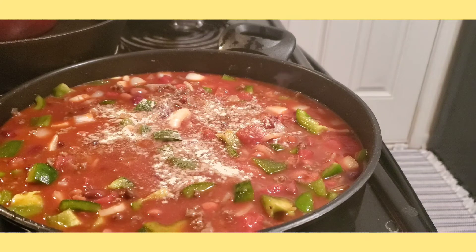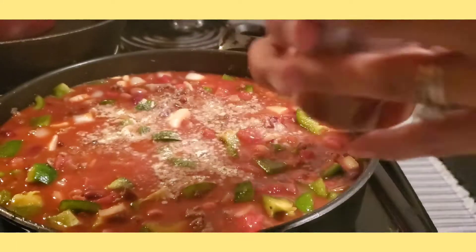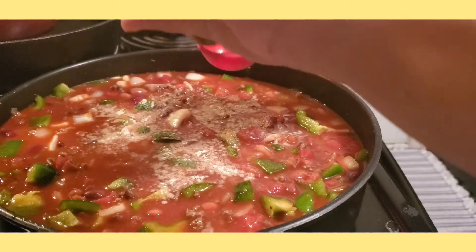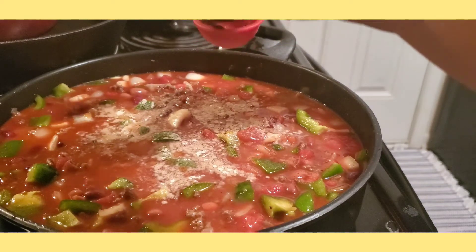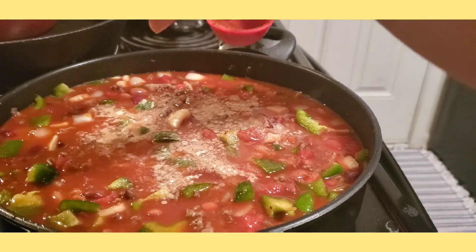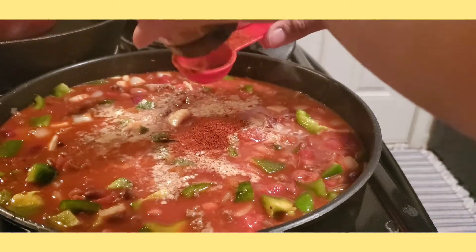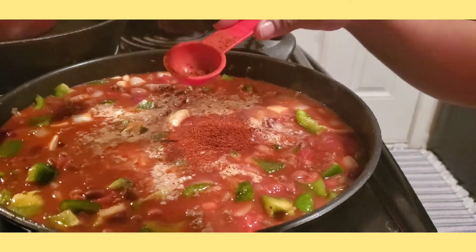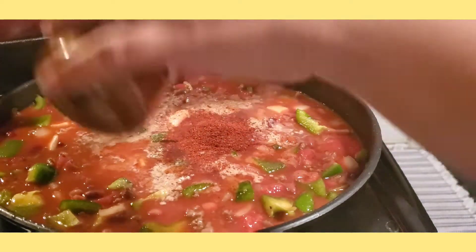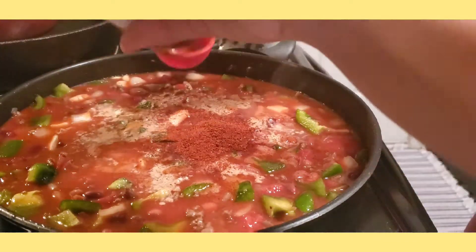Now it's time to put our chili powder. I'm going to use 3 tablespoons of chili powder for our beef chili. The chili powder is what adds the most flavor — that's why it's called chili, because the main ingredient is the chili powder.